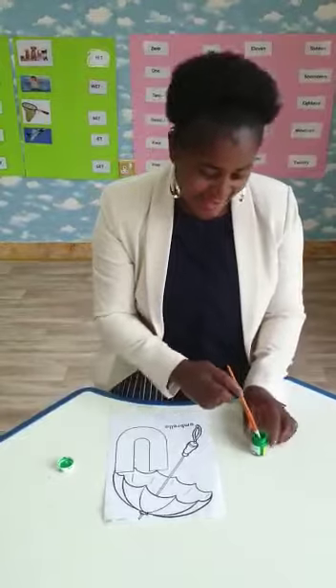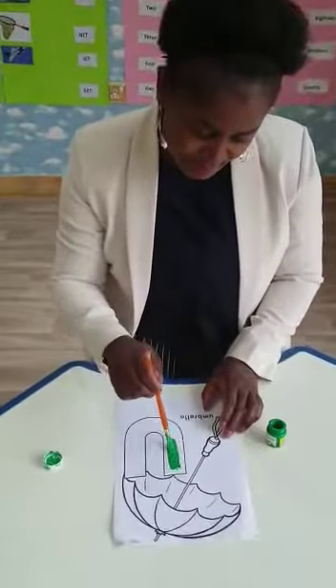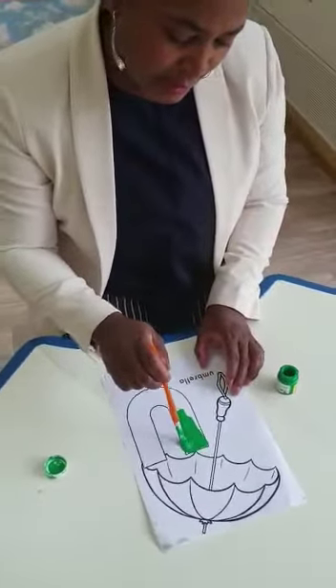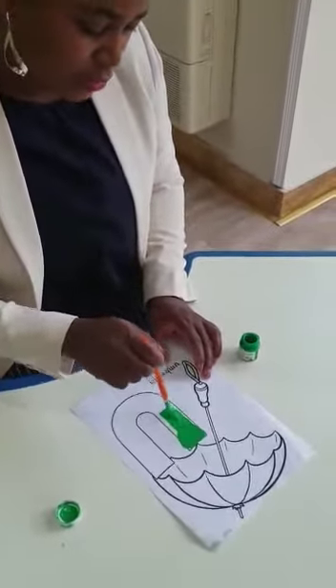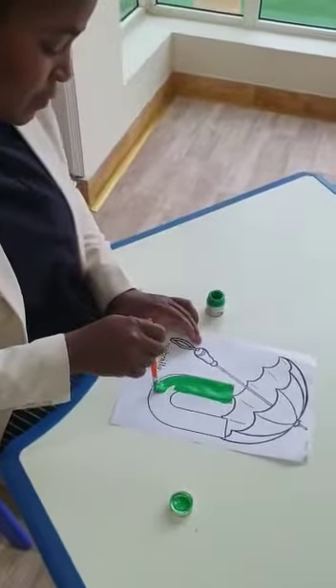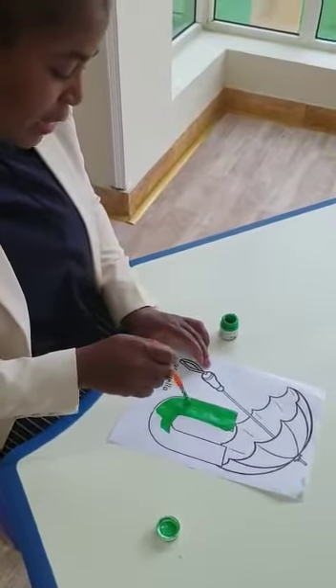Have a look. Okay? I'll paint slowly, slowly my little U inside. I don't miss your little U. This is green. U for umbrella.